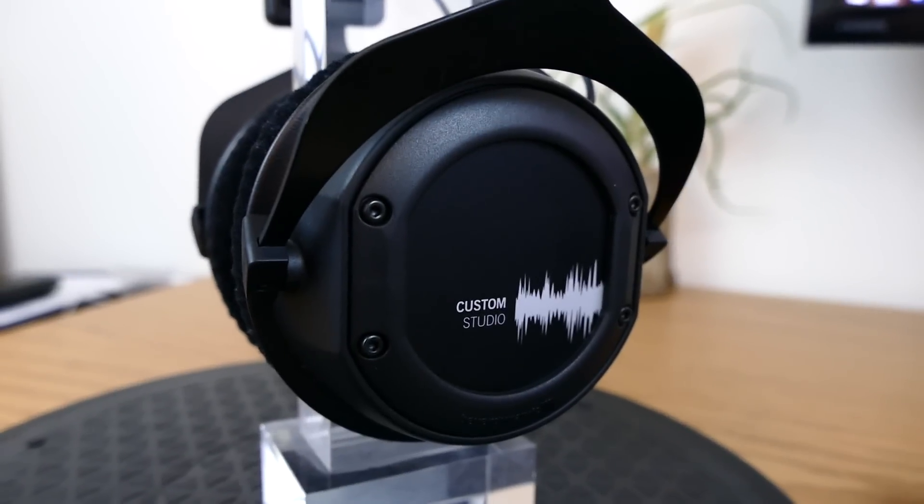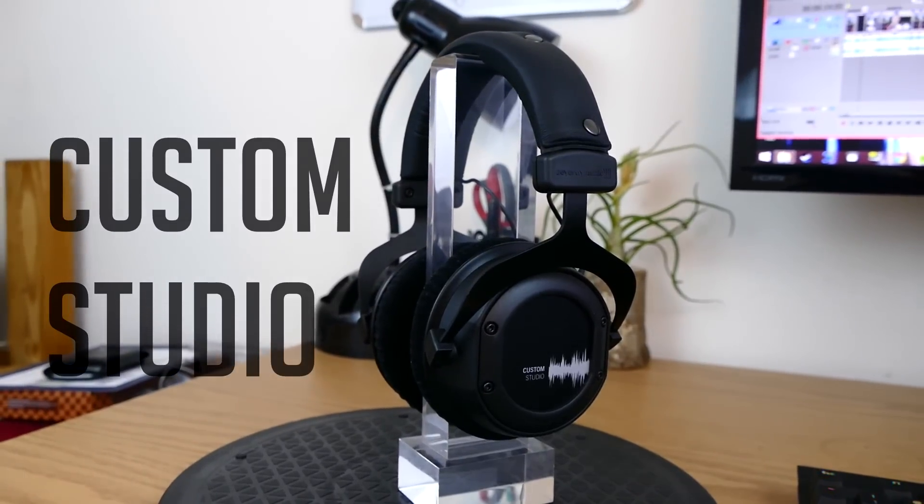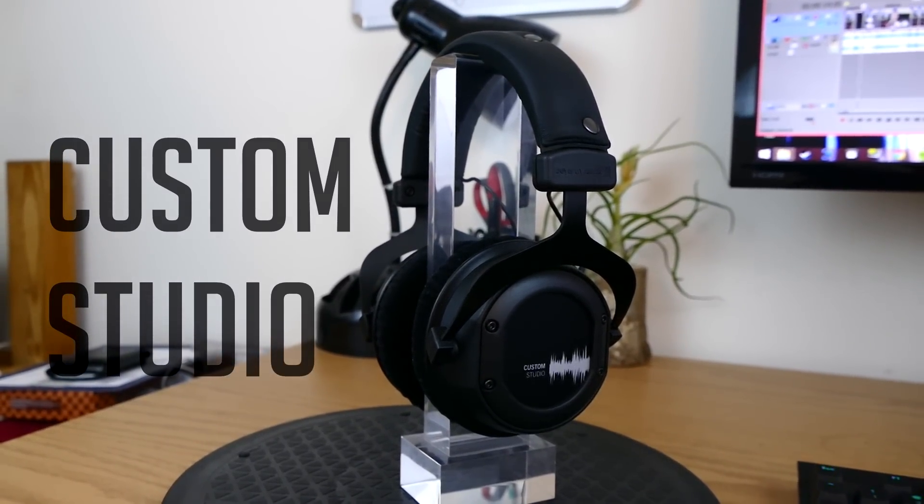They came out a few years ago, Beyerdynamic discontinued the older model, and they just released a newer one — the newer, more expensive Beyerdynamic Custom Studio Headphones. I want to talk to you guys about the full rundown, my thoughts on them, and what I think about them if you're an audiophile or you want to get into the headphone market.